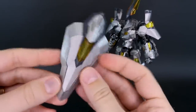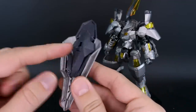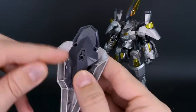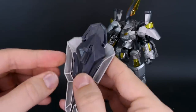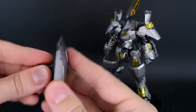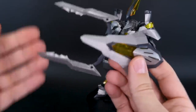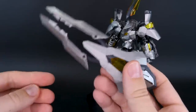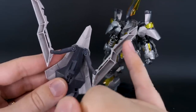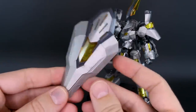The shield has a really cool design with an inlaid clear yellow part and clear plastic showing through the gaps. On the back it has a peg to plug onto the arm, plus an optional handle that can rotate. The shield also opens up — the panels fold out like claws, functioning as a melee weapon. The only downside is a hollow gap on the back side, and it may be a little heavy.